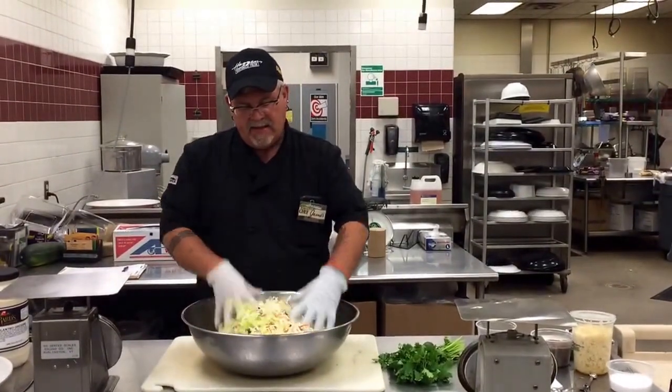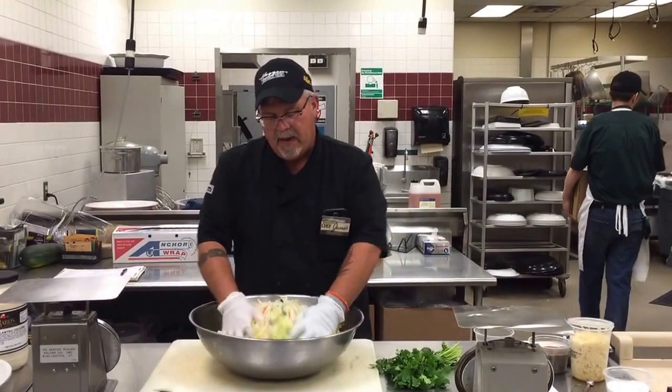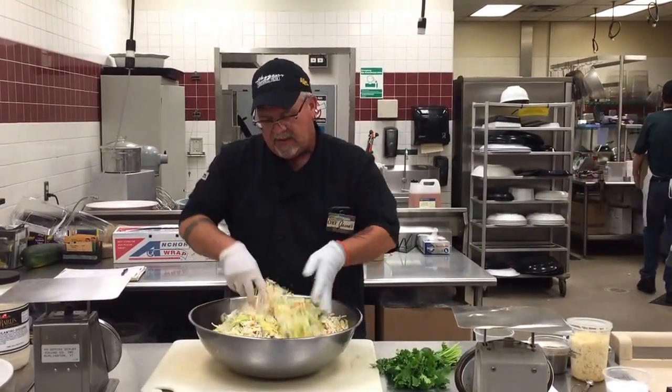So I'm making that spicy cilantro slaw. I've got the shredded cabbage along with the Napa cabbage, mixing those together.